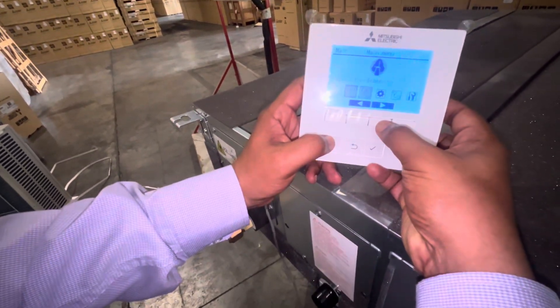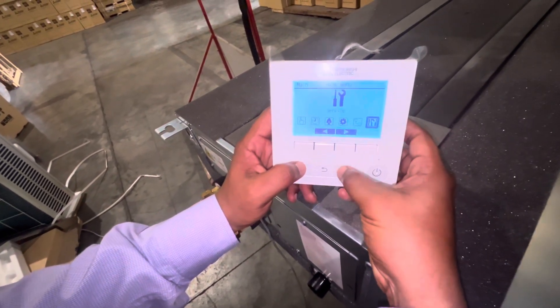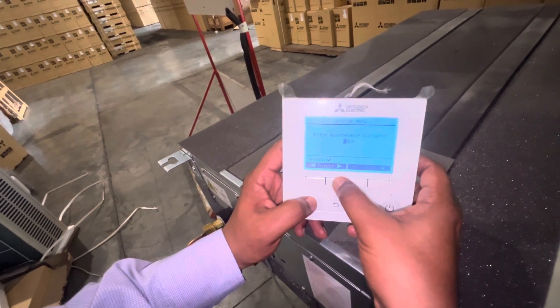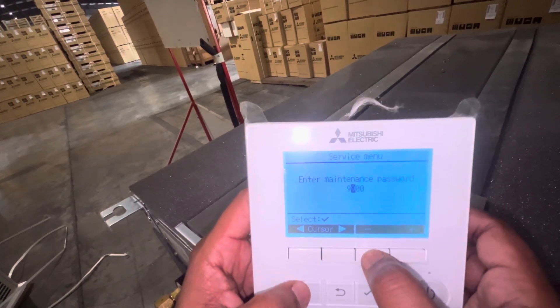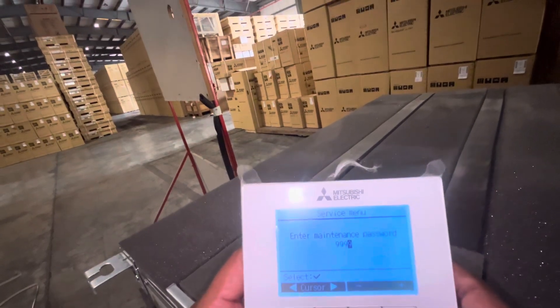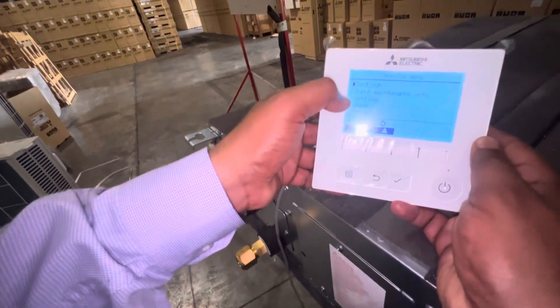Go to the right side and come to the Service section. Enter the service menu — it will ask for a password. You have to enter double nine, double nine (9999). Once you have entered 9999, press the Enter button, then navigate down.